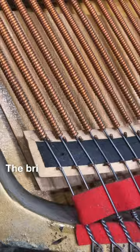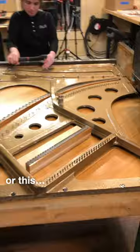The bridge had come completely unglued, so it wasn't properly transferring the sound into the soundboard. A piano's bridge is supposed to look like this — firmly attached to the part beneath.